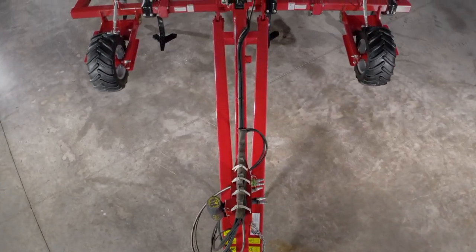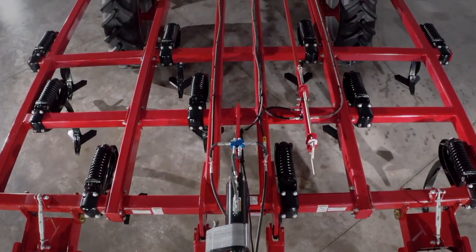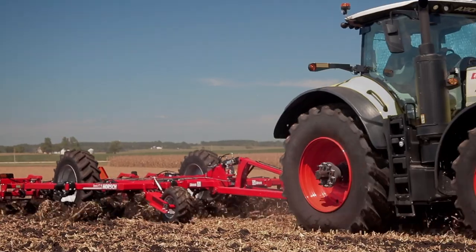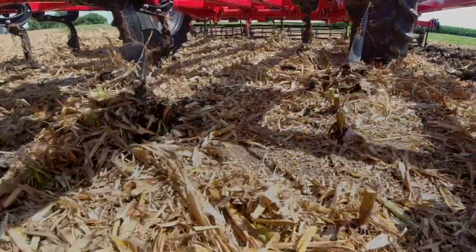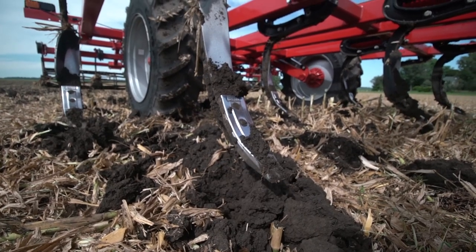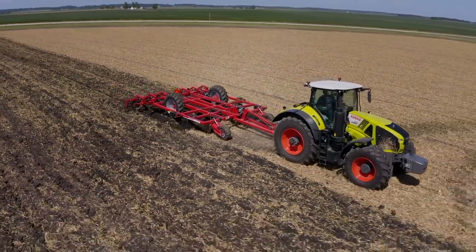Maintenance of the Omnis FT is very simple. Our proven TerraGrip 3 trip mechanism design has zero service points. Minimal grease points exist on the entire machine, and with not having a blade system, there are no hubs or blade bearings to maintain when in comparison to disc rippers. Service life of the points and wings on Omnis FT are very impressive in comparison to other primary tillage concepts. Our unique carbide design covering the entire point tip gives long wear life even in the toughest soil conditions.